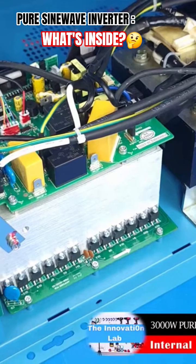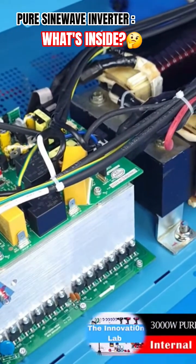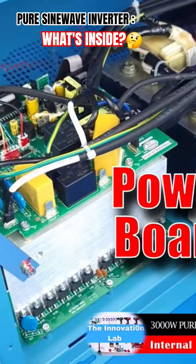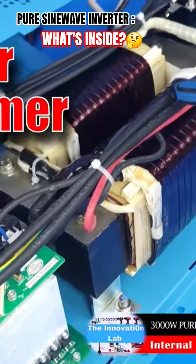Now looking at the actual inside of the pure sine wave power inverter, the major components I'd like to break down are: the control board that we see here, the power board down here, and the power transformer. This is a low frequency transformer.